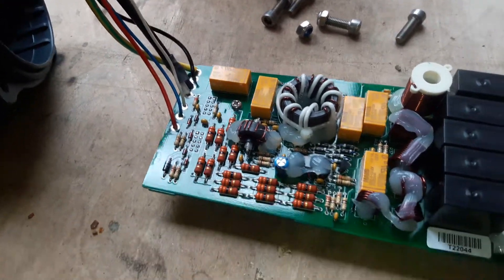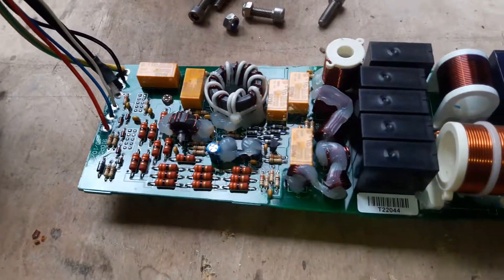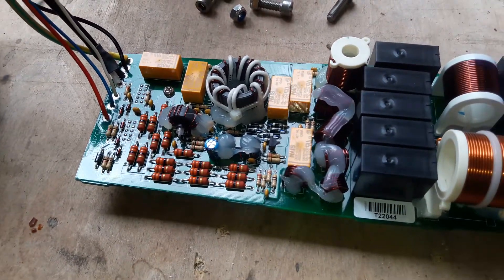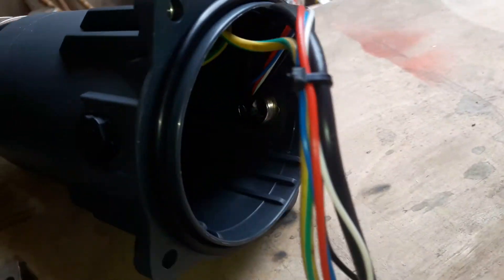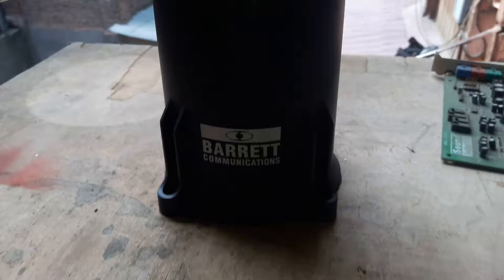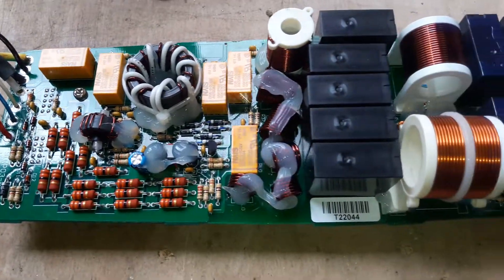Hi Youtubers! Now you're looking inside of Barrett Tuner 910. It's brand new. This is the PCB board of the tuner.